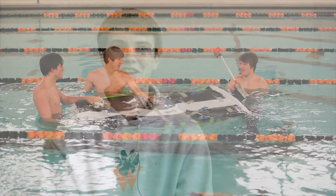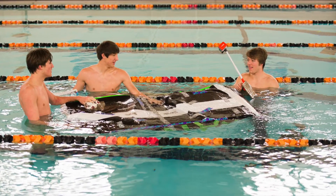Mathematically it was set to float — it was going to hold our 320 pounds and everything was great on paper. But I guess, like Mr. Robbins said, part of the engineering process is learning to deal with failures.